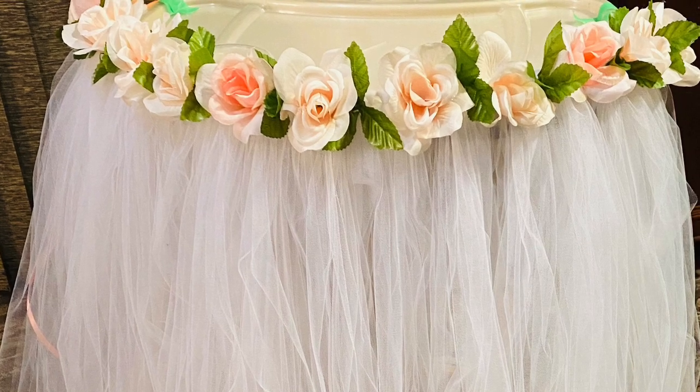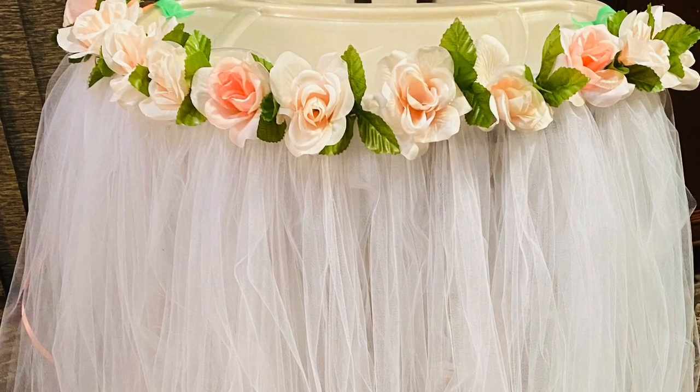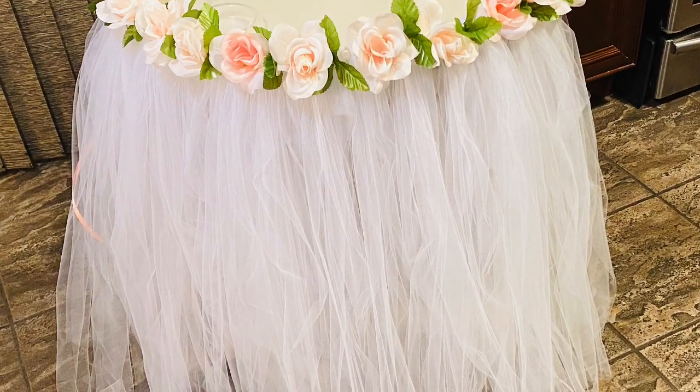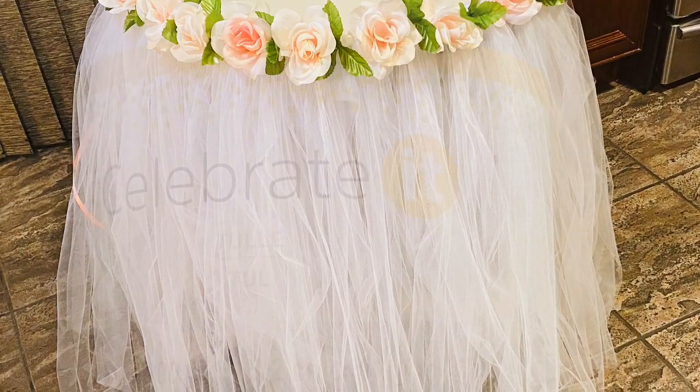Hi everyone, welcome back to the channel. Today's video is a DIY — I had lots of requests for this, so I thought I'd share how I made this high chair tutu banner.